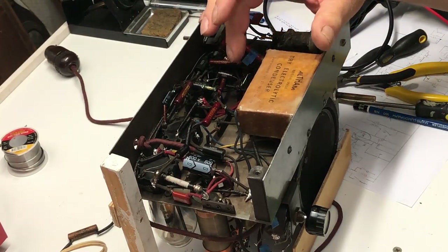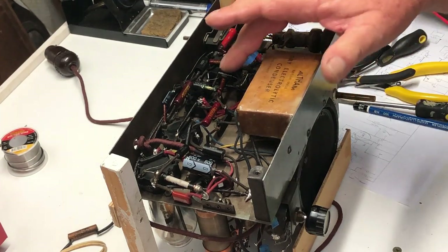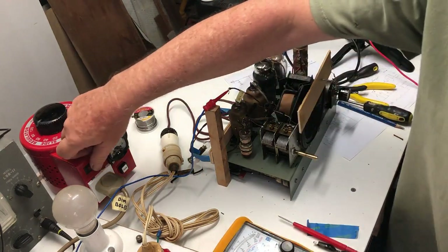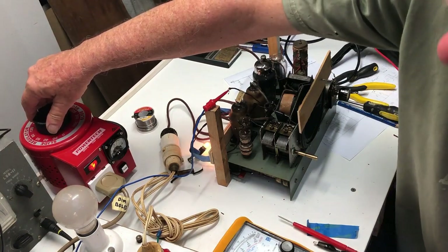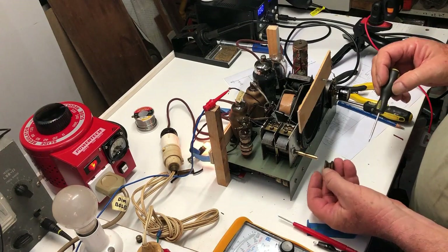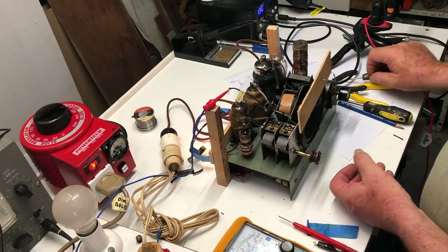I've just checked in a 0.001 cap and I'll apply power slowly and see if it works better or worse. I've only tacked it in for the moment. Coming up to 220 volts, I'll leave it at about 230. I'm hearing a bit of a hum.